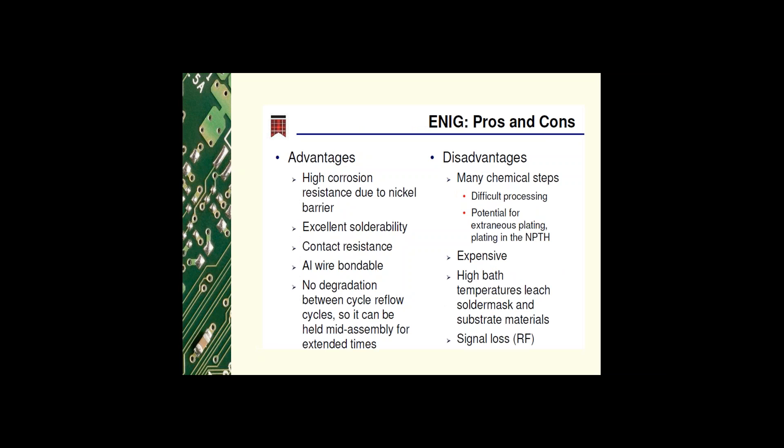The pros and cons of ENIG: the advantages are high corrosion resistance due to the nickel barrier, excellent solderability also due to the nickel barrier, good contact resistance, the ability to aluminum wire bond with this surface finish, and no degradation between reflow cycles — so it can be held mid-assembly for extended time.